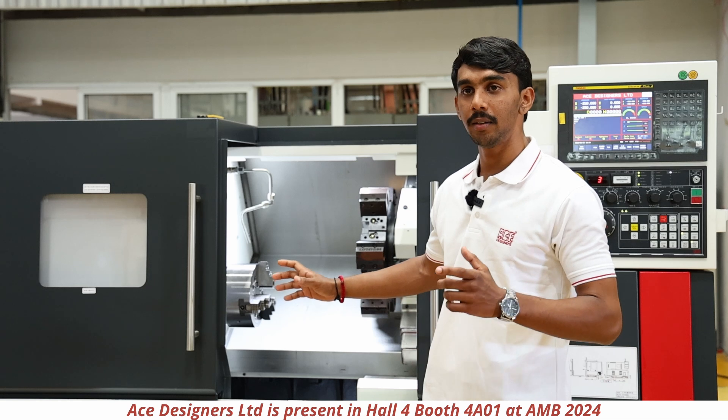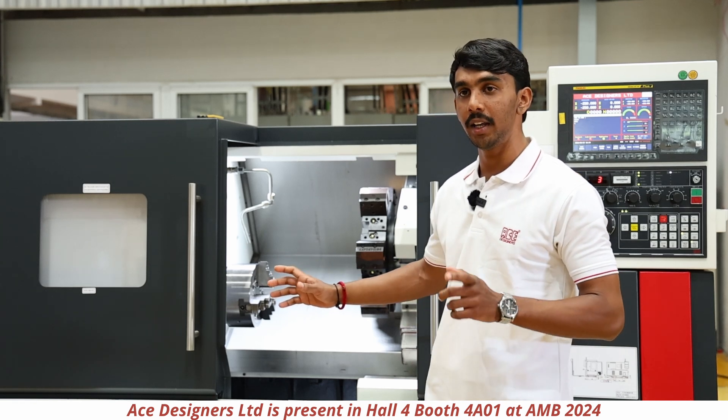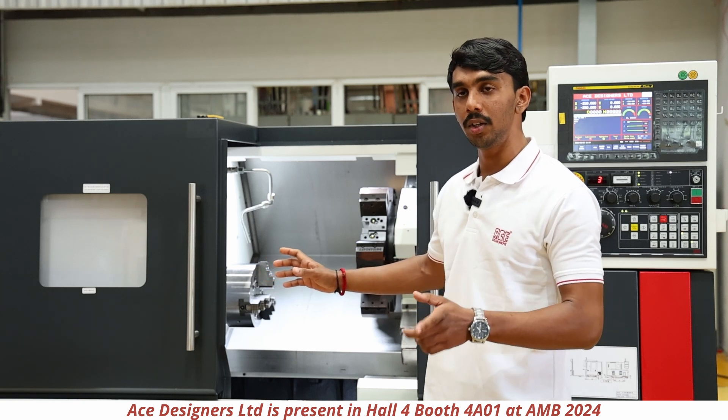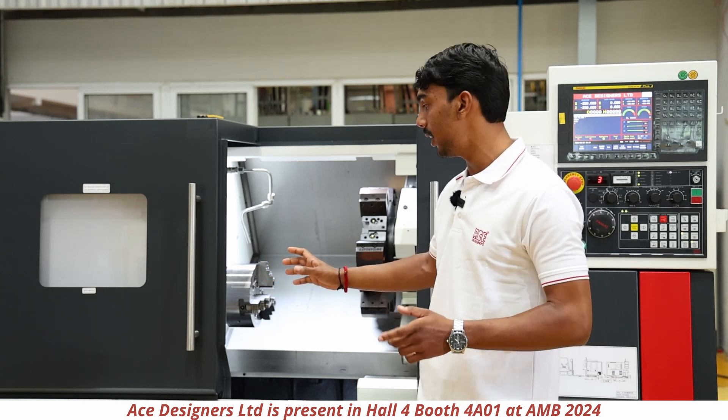In the Fanuc MiG, the machine will be provided with a 9 by 11 kilowatt motor rating — that is 9 kilowatt for continuous rating and 11 kilowatt for intermediate rating.